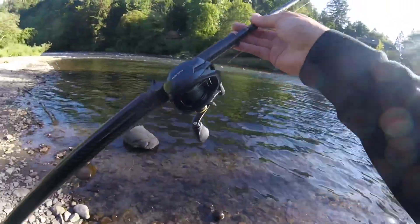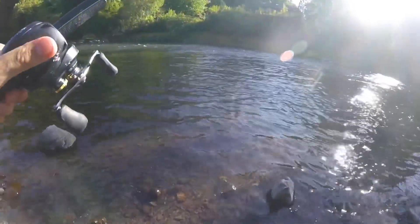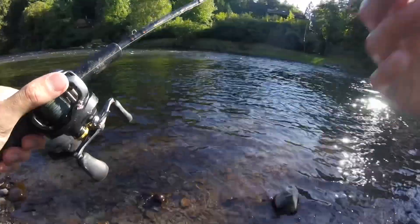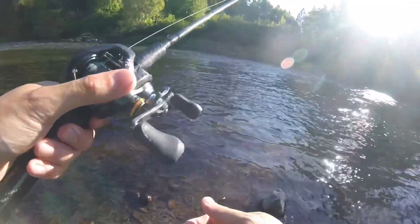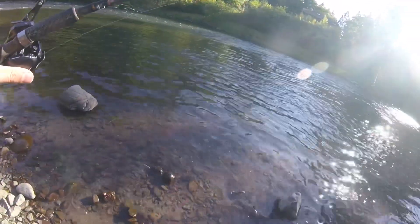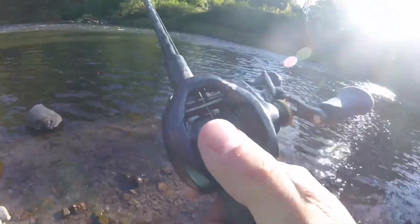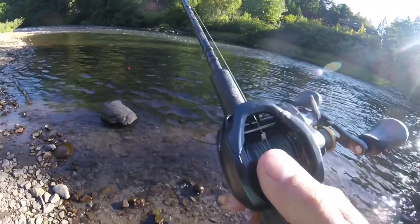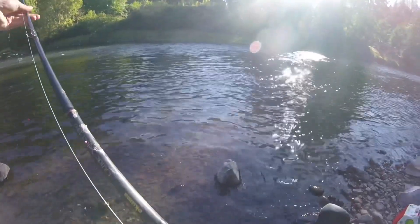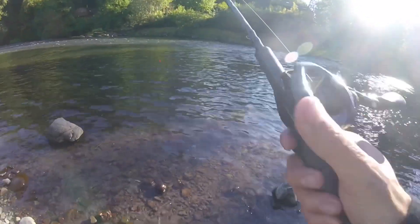I'm going to run through my drift rig here really quick. Starting off with the rod — this is a bait casting rod. If you're not advanced, spinning rods work fine, but I feel like a bait casting rod gives you a lot more sensitivity and you can be quicker on the reel. This rod is the Akuma Guide Select Pro, a 9'6" rated 6 to 12 pounds. It's a little light — a good steelhead rod, summer steelhead or small winter hatchery steelhead — but it can handle bigger fish. I've had some big Chinook on it, some over 20 pounds. Not ideal, but it will do.